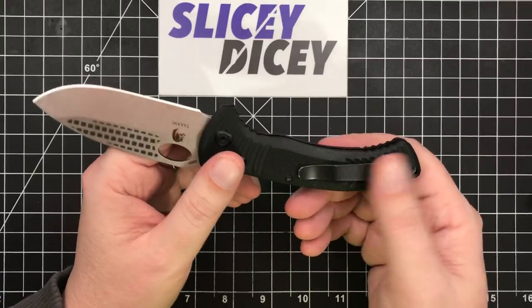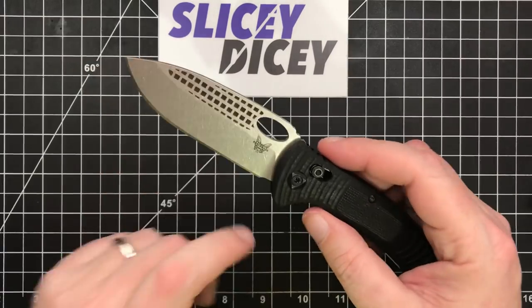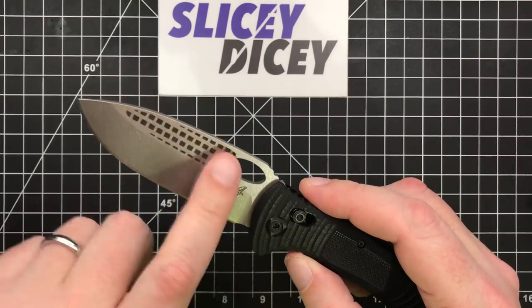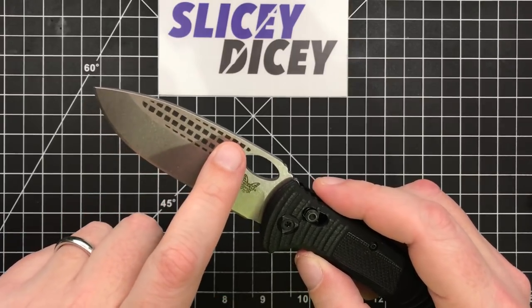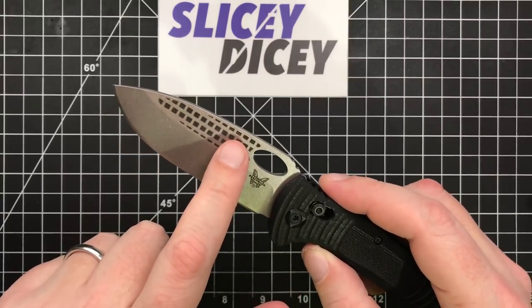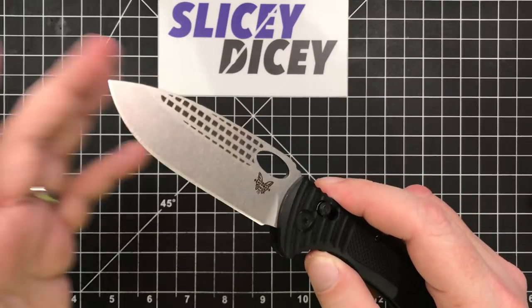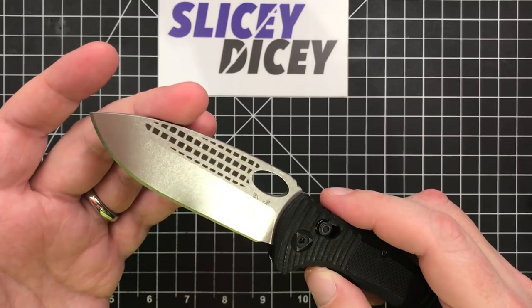It does come with a deep carry clip, one of the nice coated ones. Its main design feature that sticks out is this grippy stuff on the blade. They call it laser textured. I thought from the pictures these were probably tiny holes — they're definitely tiny holes. Not quite sure how all that works. They call it laser textured but it looks kind of stuck on to me, though I'm not really certain about that.